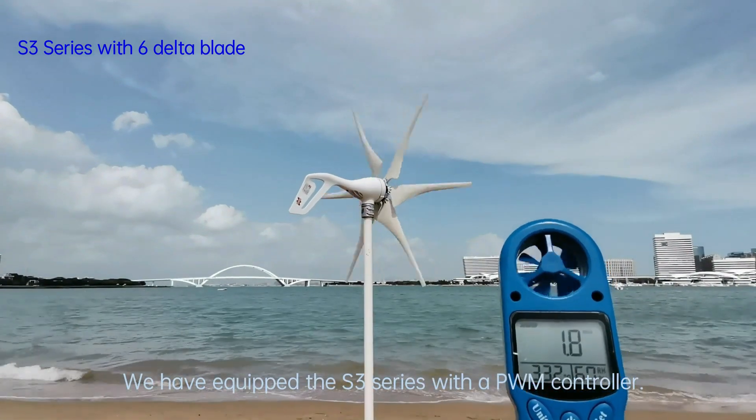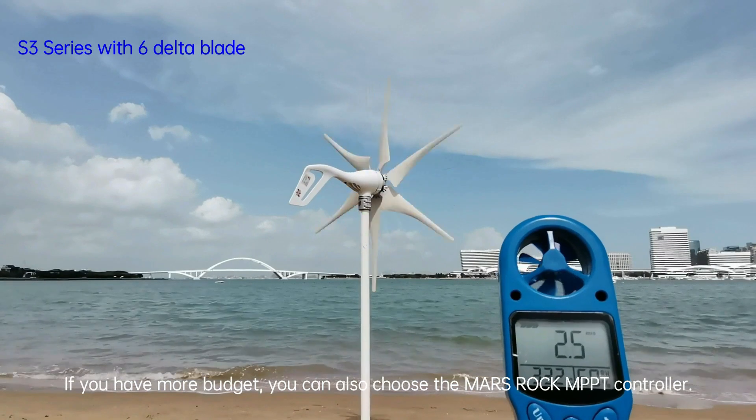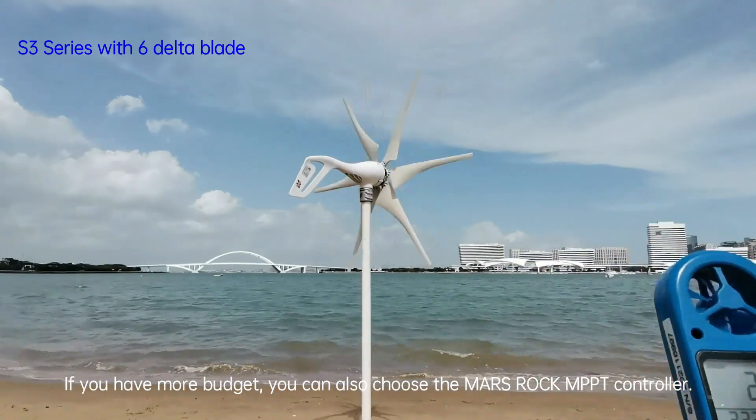We have equipped the S3 series with a PWM controller. If you have more budget, you can also choose the Mars Rock MPPT controller.